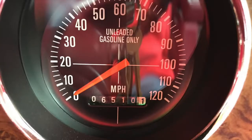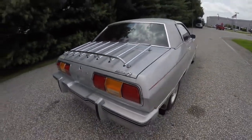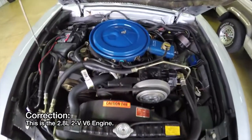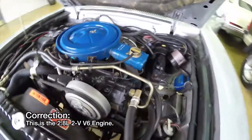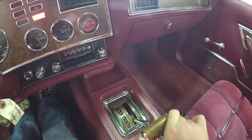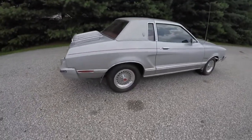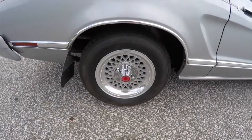As far as original goes, it has very low miles — six thousand five hundred miles on it. The engine is a 2.4-liter two-valve four-cylinder. It has the Cruise-O-Matic automatic transmission. This vehicle is rear-wheel drive and has 13-inch aluminum wheels.